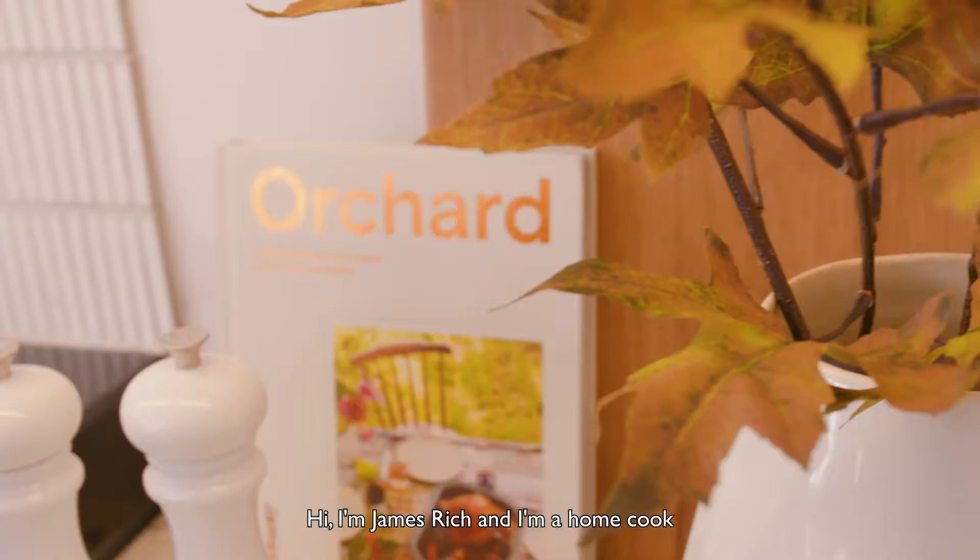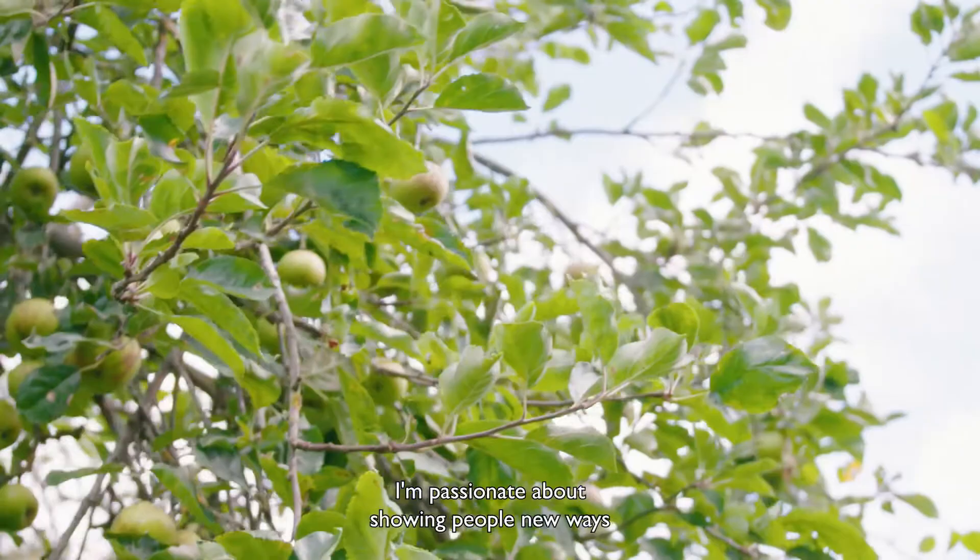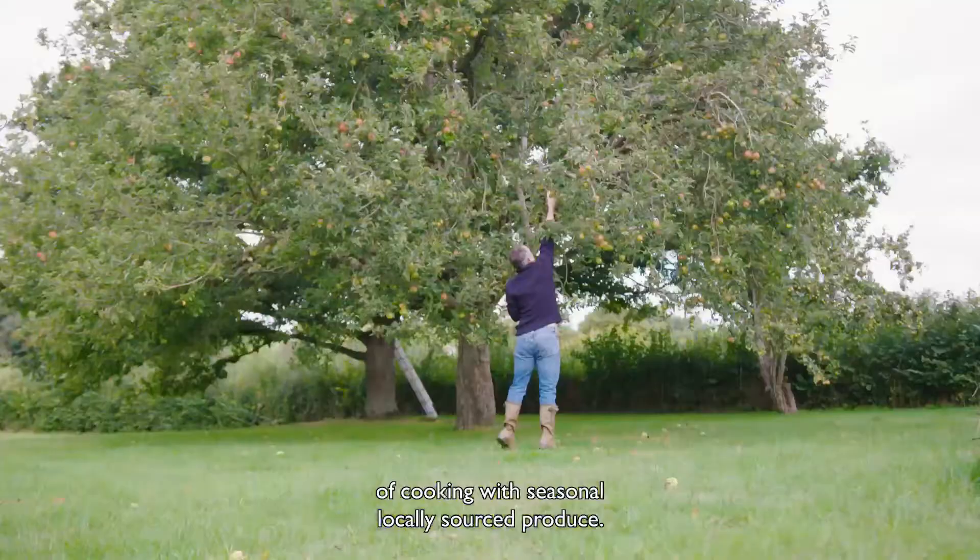Hi, I'm James Rich and I'm a home cook and author of Orchard: Recipes from the Countryside. I'm passionate about showing people new ways of cooking with seasonal, locally sourced produce.